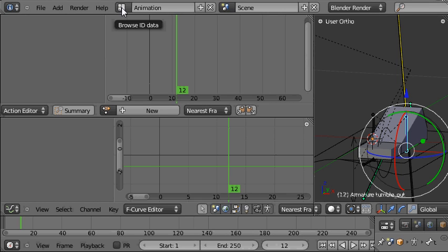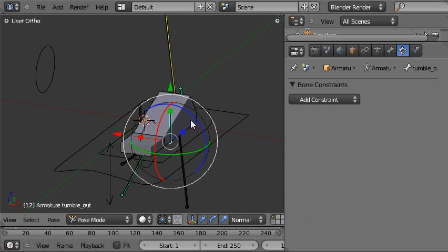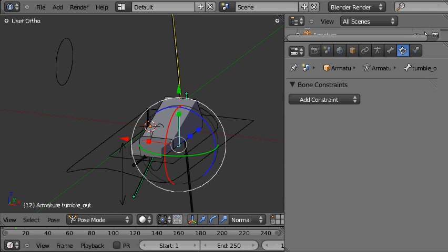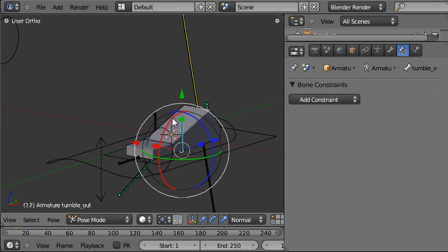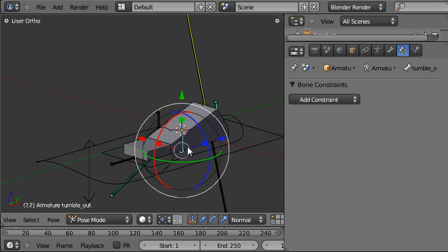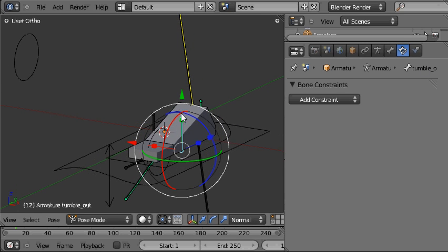Now we're going to set up the action constraints, and we'll do that in the default screen layout — and I'm going to do that in the next tutorial. It'll only take one tutorial. So hopefully I'll see you in the next part where we'll set up the action constraints and the foot tumble control bone. See you soon.